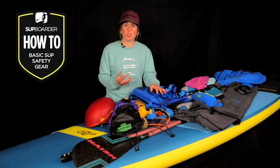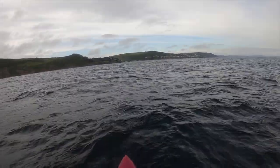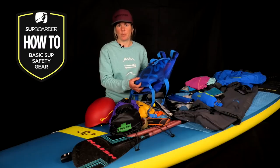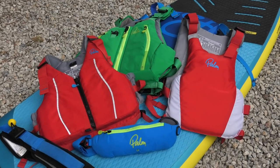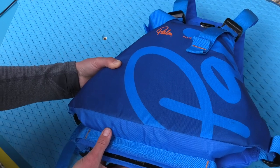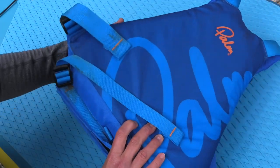I often hear people say PFDs are big and bulky and get in the way, but that's really not an excuse because there are great options on the market that don't restrict your paddling at all. If you want something for water confidence — maybe you're not a particularly strong swimmer — a traditional style PFD, either zip-up or over-the-head like this one, is the kind of thing to look at. Make sure it's fitted correctly with the right buoyancy level, and opt for one with fewer buckles and straps on the front so you can still climb back on your board.